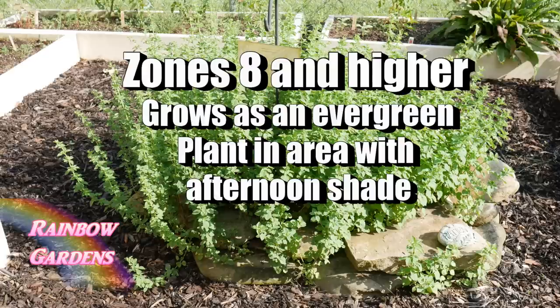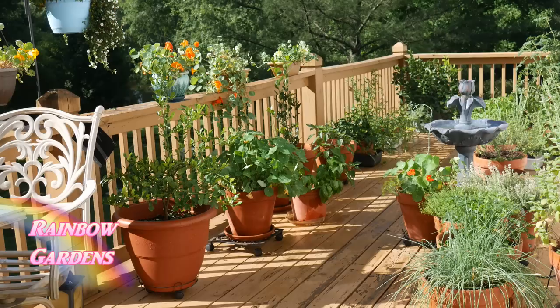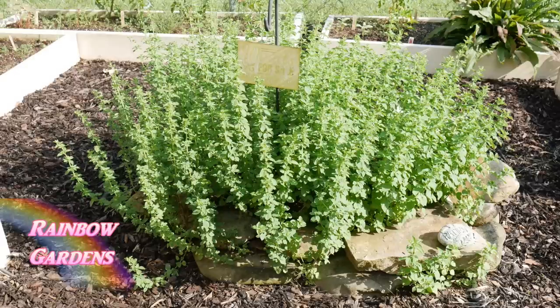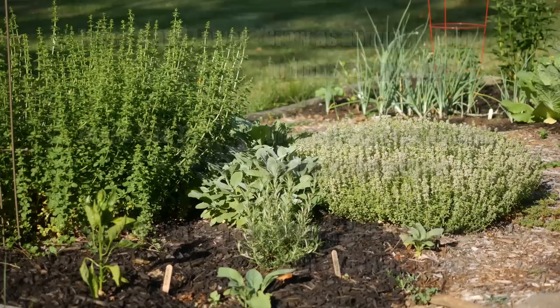If you live in zone 8 or higher, oregano will grow all year long as an evergreen. Plant it in an area that gets afternoon shade so it won't burn up — oregano really does like cooler temperatures. You can plant oregano in your native soil or in containers. Once you've determined your zone and how you'll need to grow it — whether in a pot brought indoors, as a perennial, or as an evergreen — you'll need to select your spot.